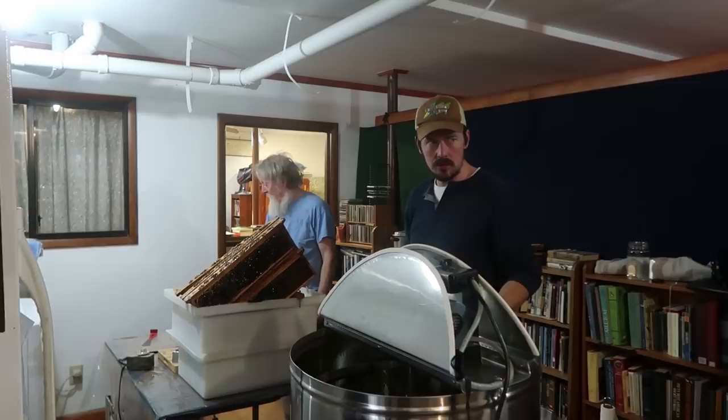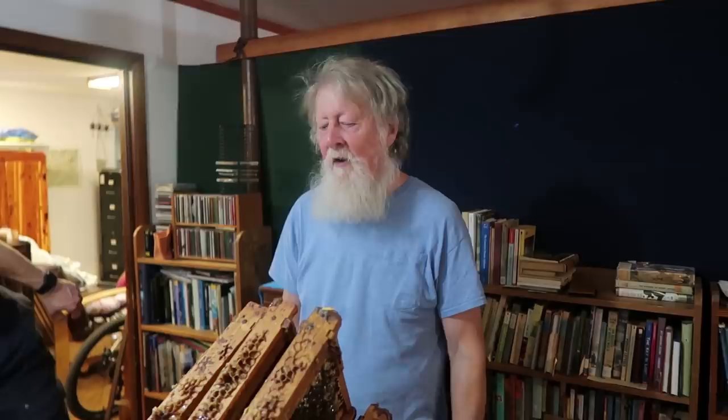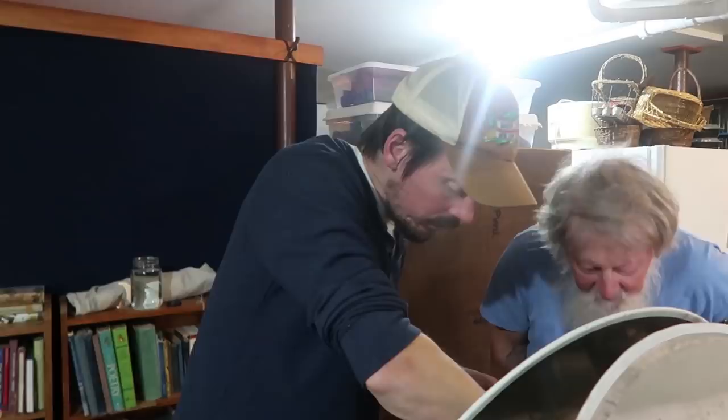Arthur, what time of year do people usually spin honey? Yeah, so I do it up to around June, early August. So we just unloaded the extractor and we're loading it up with our last batch of frames. Yeah, I didn't realize it was the last batch either. There's three warm ones.